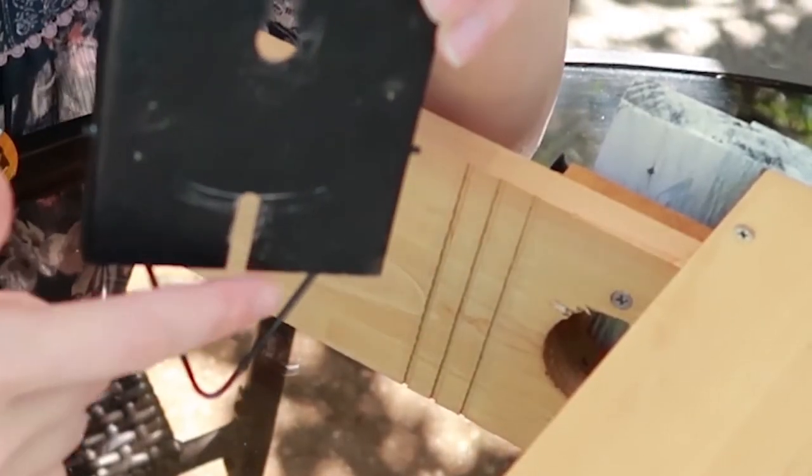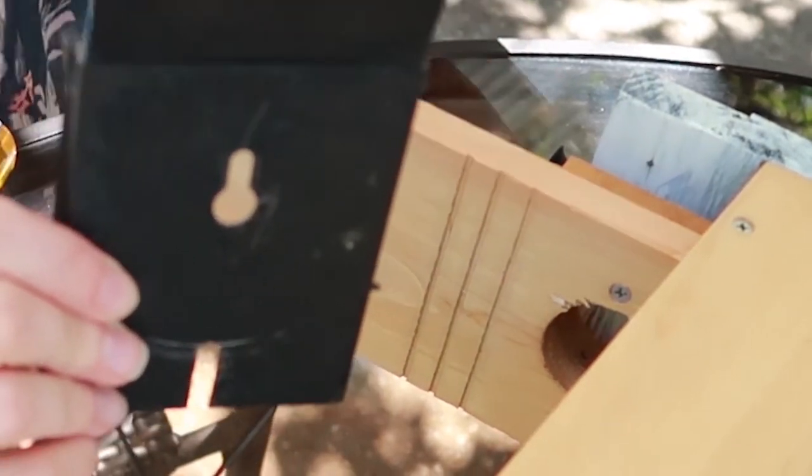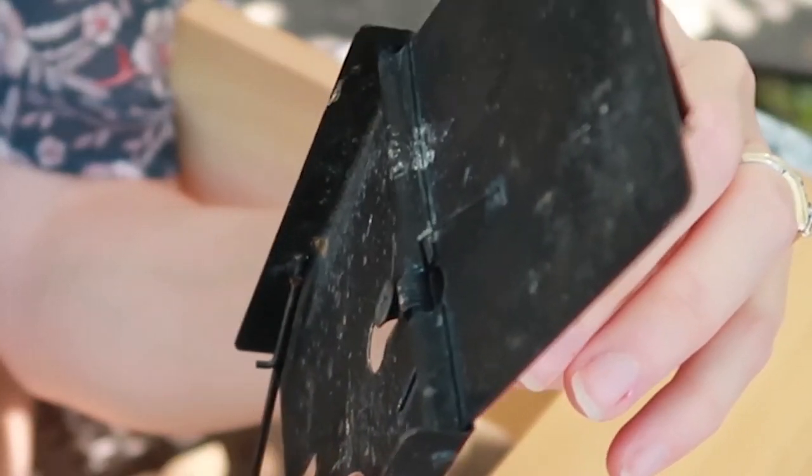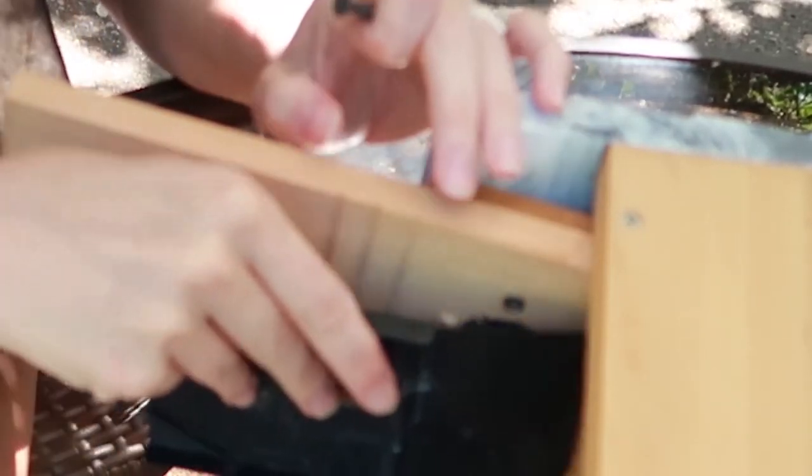There are two slots here and this helps with taking your trap on and off after the screws are in. What happens is you insert your screw in the lower part of the slot and then push the trap down — same with the bottom screw. This is going to help tell us where we need to mark. We're basically going to mark where these top spots are.